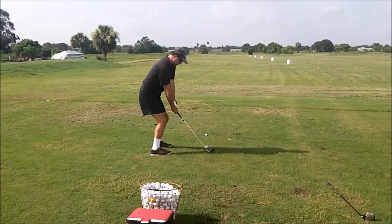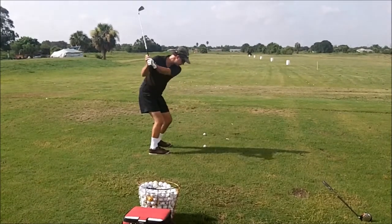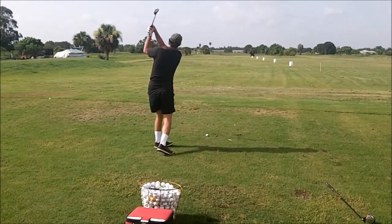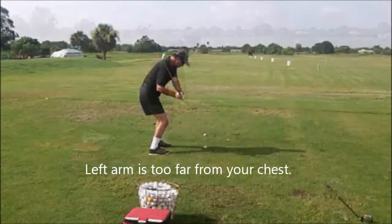Watch the feet again. If the club gets a little too far to the inside and stays shut, you end up pulling the shot hard to the left. That's what's causing it. You'll see here how the left arm is so far away from your chest, causing you to pull it.